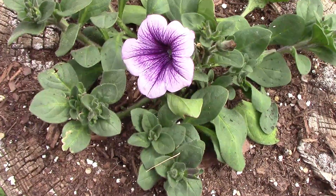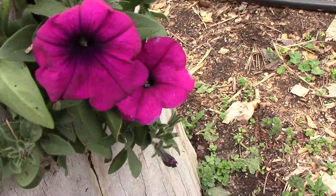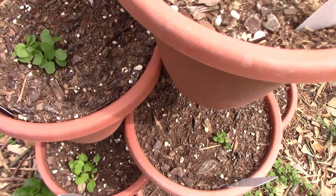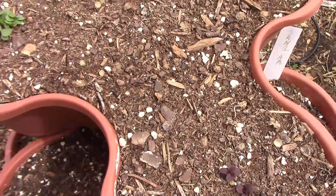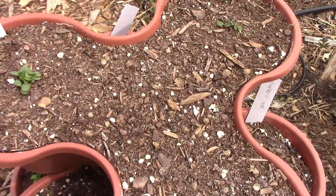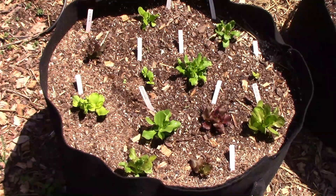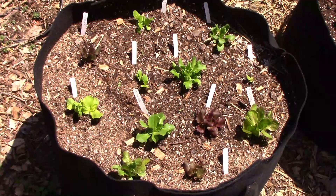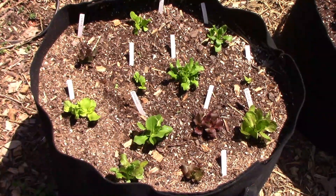The petunias and the hollow logs are starting to bloom now, and they'll be changing a lot over the next several weeks. In the stackable pots, I have 15 different types of lettuce growing, and I'll be thinning those to one of each type soon. I'll also be thinning out the lettuce in the grow bag to one of each type. This is my fifth year for these same grow bags, and if you want to know more about them, I did a video on them and I'll put a link to that down below.